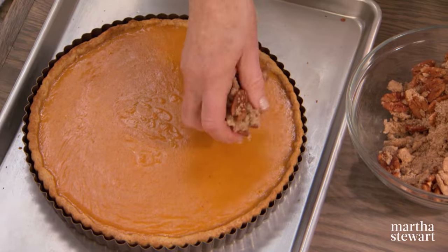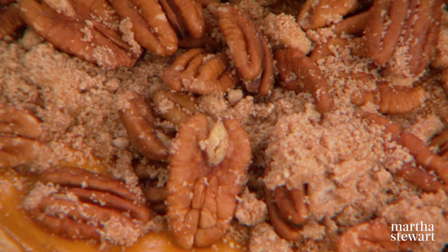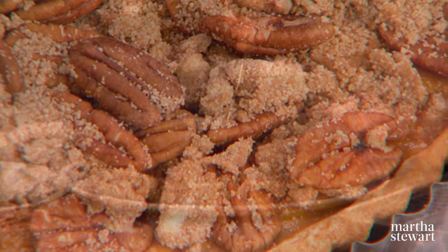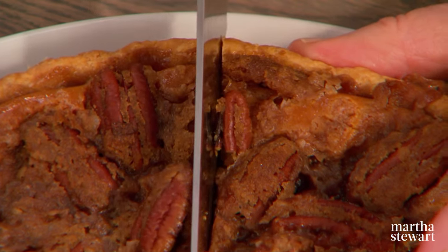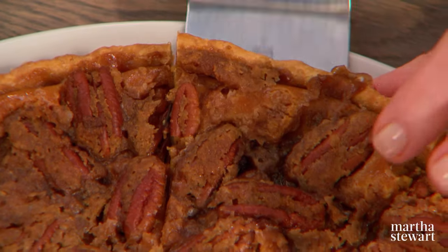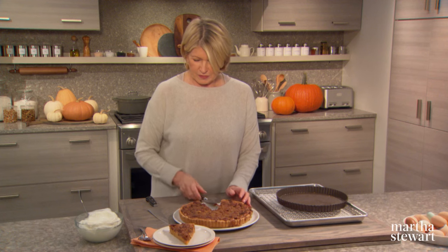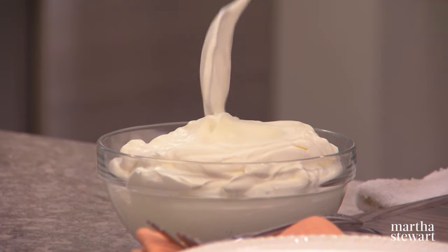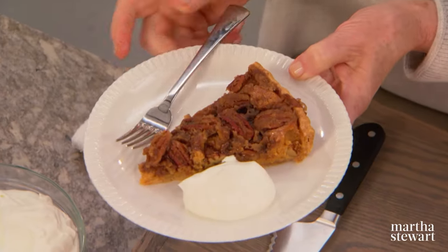Gently sprinkle the streusel topping on the pie and pop it back into a 350-degree oven. Bake until the topping is dark brown and the center is bubbling slightly — that takes 35 to 40 minutes. Once cooled and ready to slice, this is a wonderful way to serve both pumpkin and pecan. A scoop of vanilla ice cream, cinnamon ice cream, or a simple spoonful of whipped cream makes it a perfect pie for any occasion.